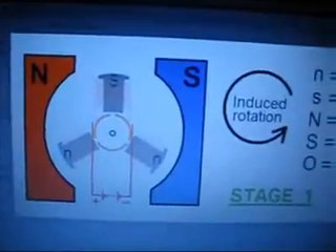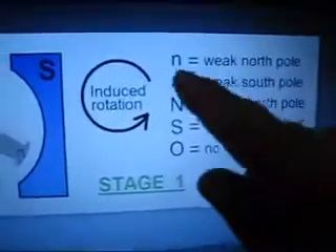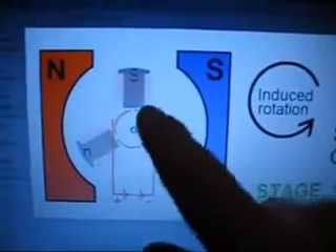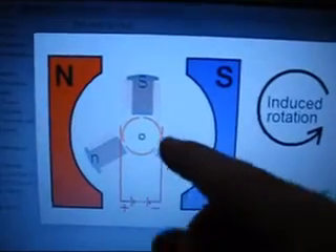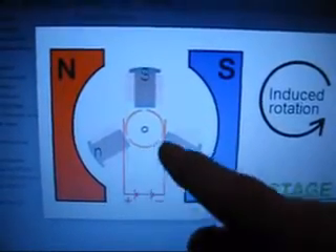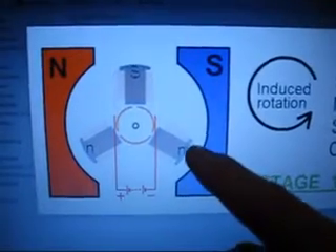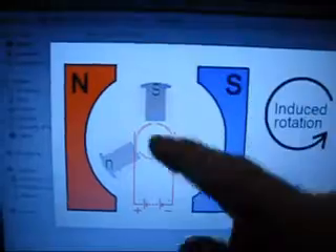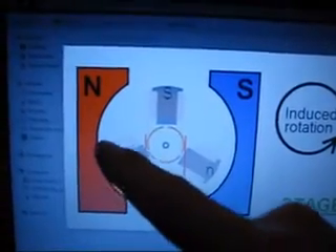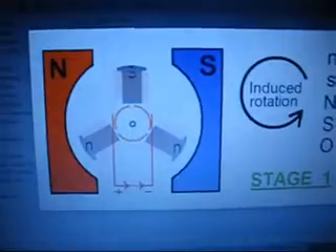Basically this is how the three-coil motor works with the use of a commutator. This is what I've called stage one of the rotation. Up here is my legend with the symbol notations. I've got two magnets — north, south. This is a cross-section diagram looking down through the middle of the armature. You can see the three sections of the commutator there, and these are my brushes. A small end denotes a weak north induced pole on the end of this coil, strong south, another weak north. Strong south is strongly attracted to this north end. Weak north is repelled from that north. And weak north here is attracted to the centre of the south magnet.